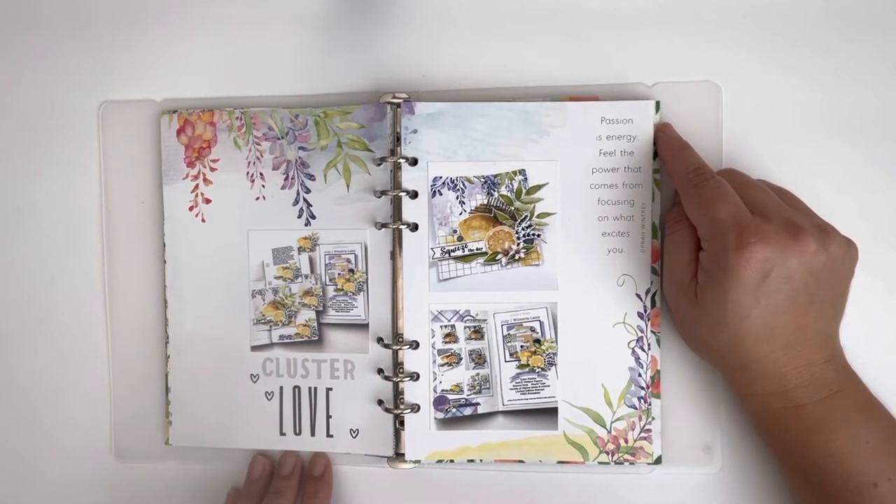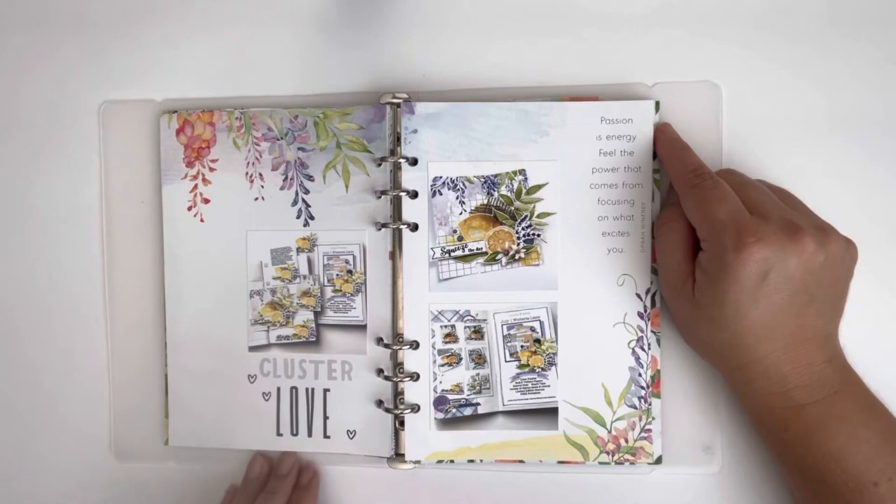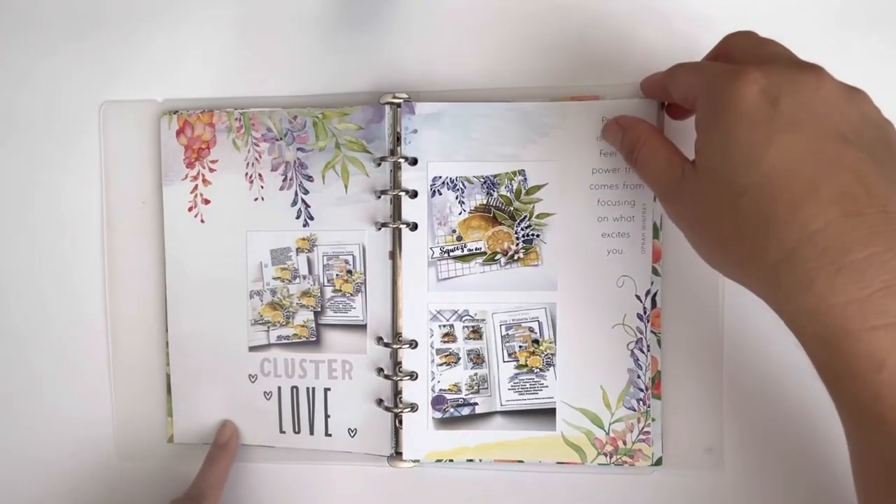So I was thinking about what do I really enjoy, what excites me? And this month my cluster project excited me. I had a lot of fun creating it and wanted to document about it, so this is all about cluster love. I'm going to do some journaling over here off to the side to talk about my cluster project.